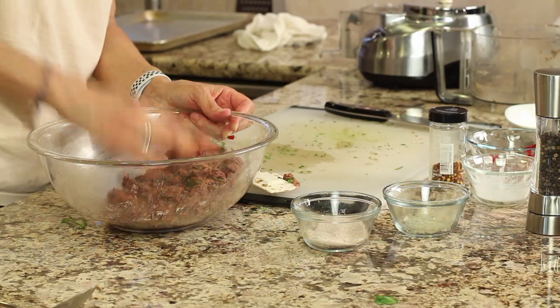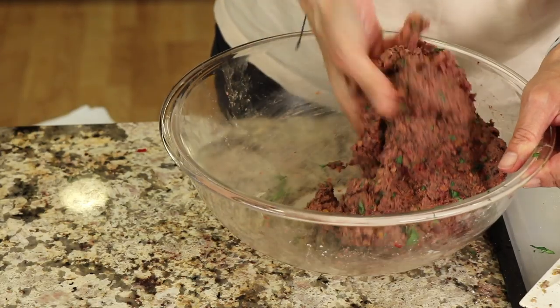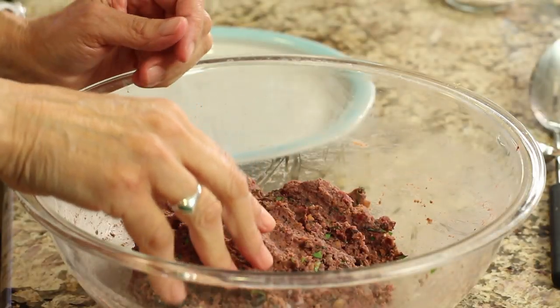So that's all my ingredients. At this point we're just going to adjust — if we need to add a little more salt, more pepper flakes, pepper, whatever you want. All right, let's make some patties.